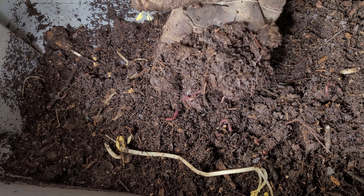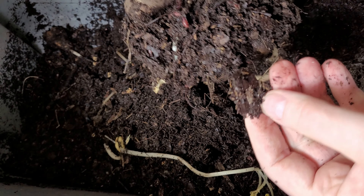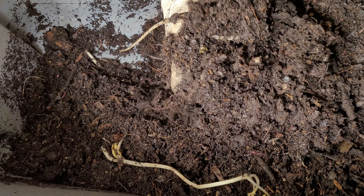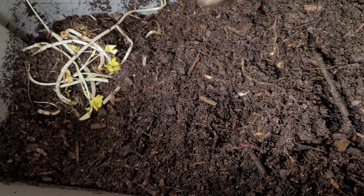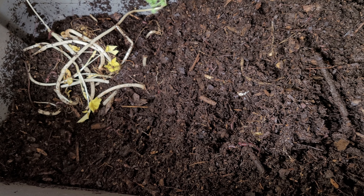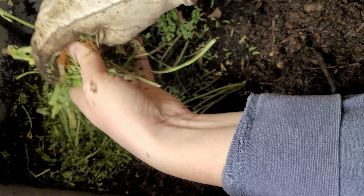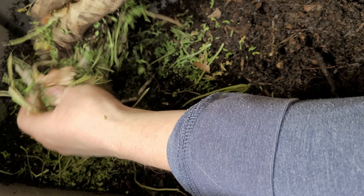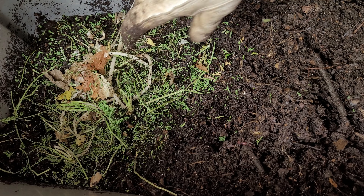The moisture in here is looking really good. Most of the leaves I put in here have been pretty much broken down — there are still a few pieces, but most of it has been eaten up or broken down one way or another. So let's put the feeding in. Like last week, I'm going to put these bean sprouts on the bottom. This week I'm also adding some dried-up carrot tops — they're quite dry, so I'll use my hand to crush and break them up. That'll provide extra food for the worms as it gets wet.